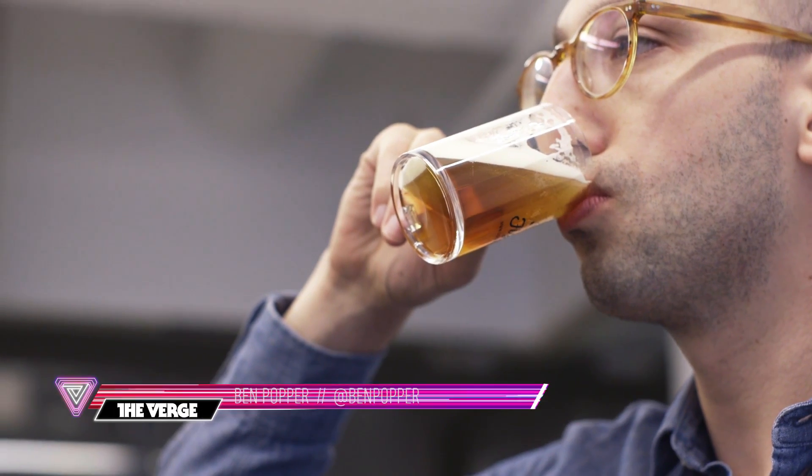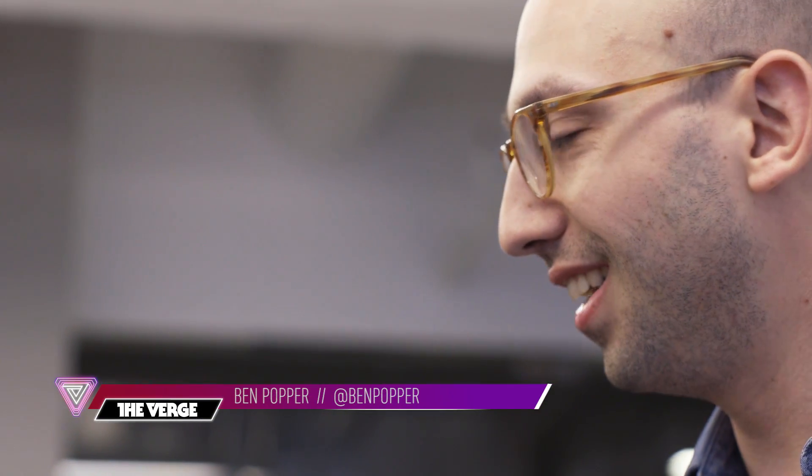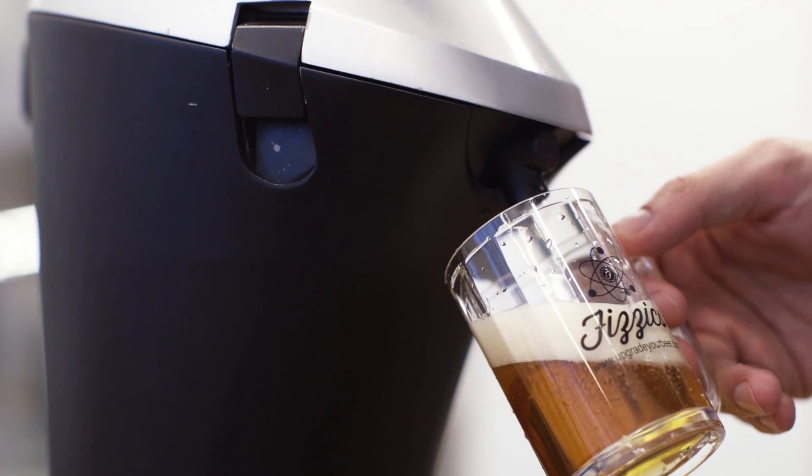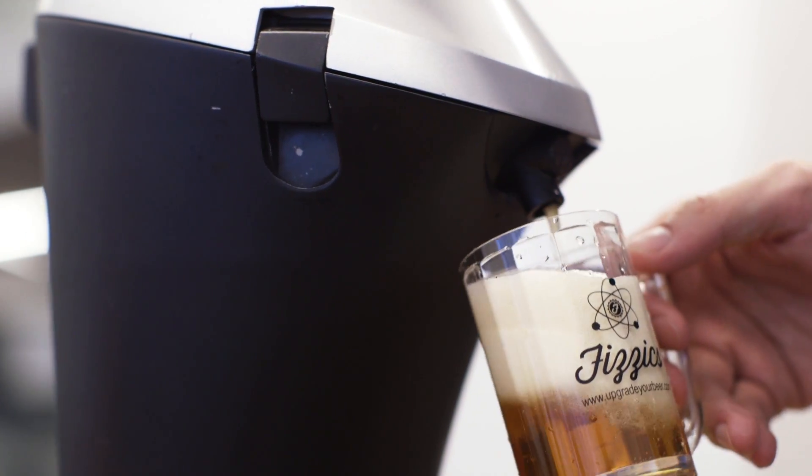Hey, it's Ben Popper here with The Verge. I'm checking out the Physics — it's a new gadget that helps anyone create the perfect pour and get that foam head on top of your beer as if it was coming right out of the draft.